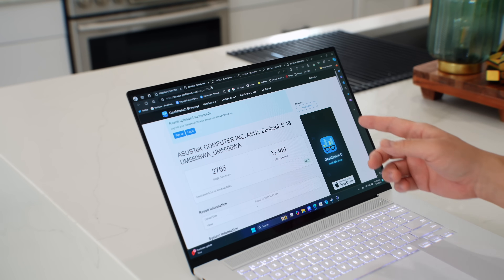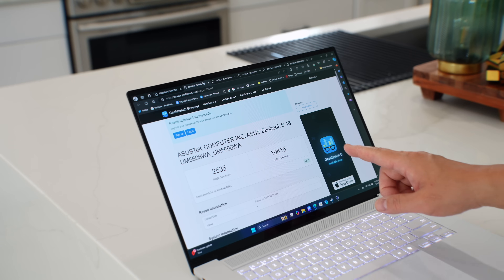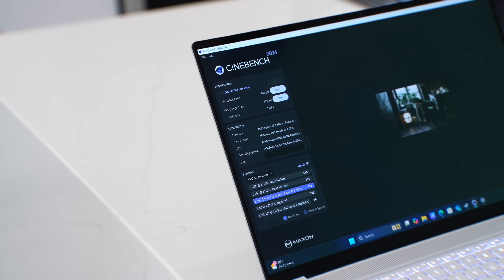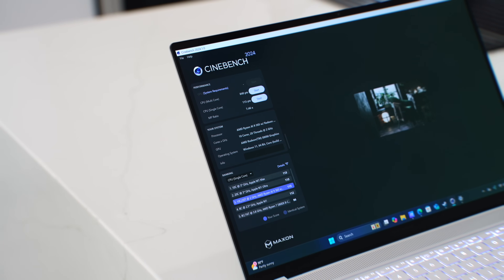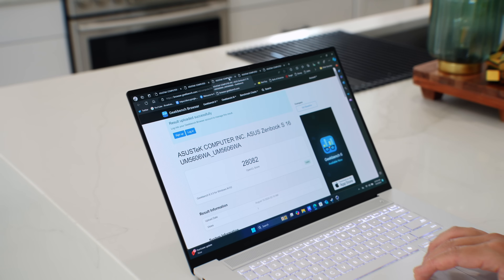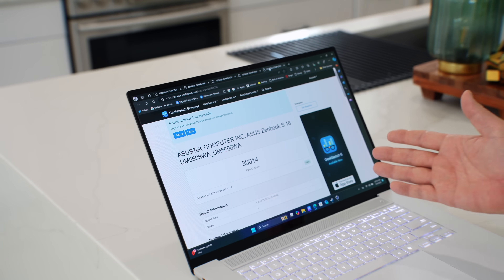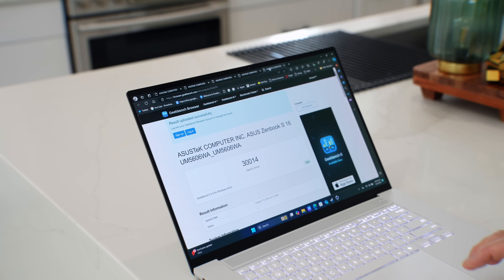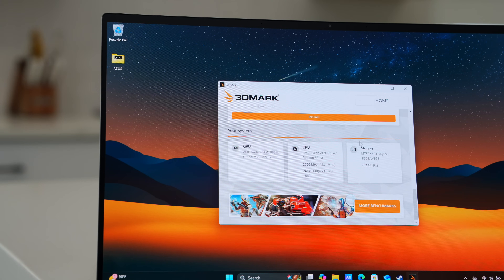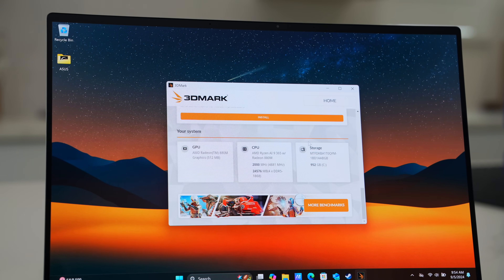Here are the benchmarks. The Geekbench score plugged in shows solid numbers for the entry-level model, with a lower score on battery. Cinebench R24 hits over 800 on multicore, and on single-core it's up there with Apple M1 silicon. On GPU OpenCL via Geekbench, it scored above 28,000 unplugged and slightly above 30,000 plugged in — nearly the same either way, which is impressive for integrated graphics. The AMD Ryzen AI 9 processor also has a built-in NPU capable of 50 TOPS, so the AI race is definitely on.